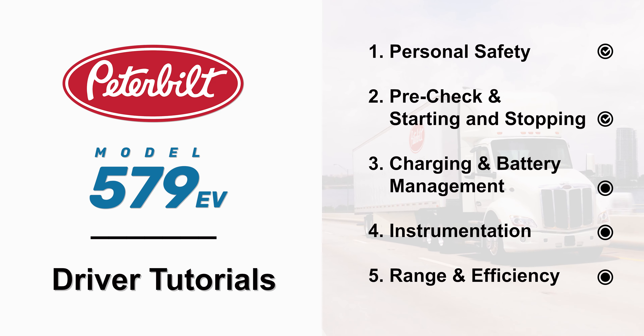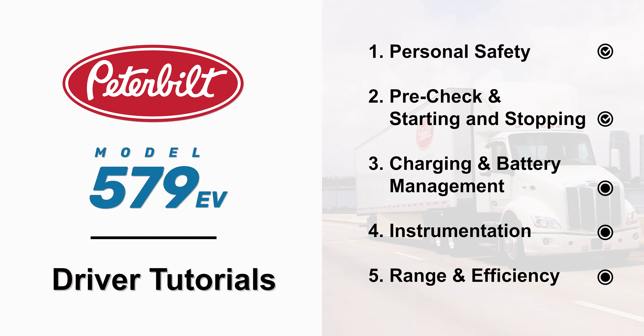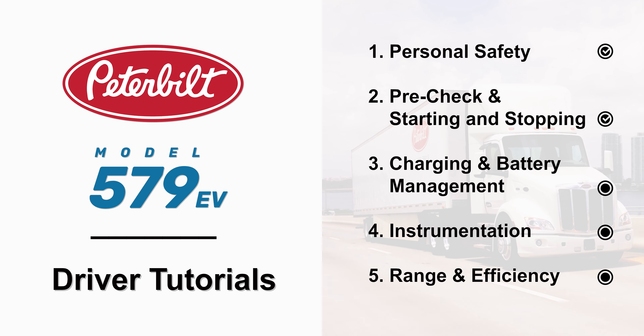Thank you for watching Episode 2: Pre-Check and Starting and Stopping. To learn more about the Peterbilt Model 579 EV, please watch Episode 3: Charging and Battery Management.